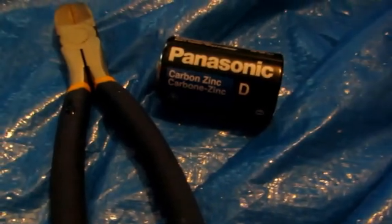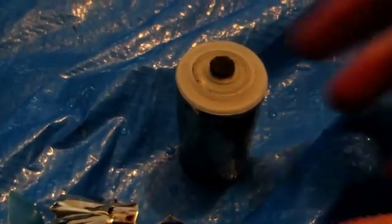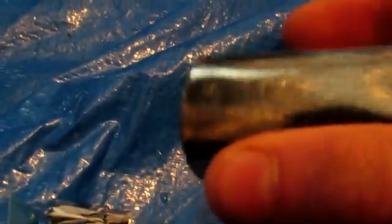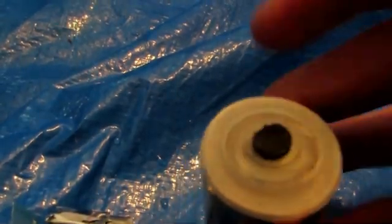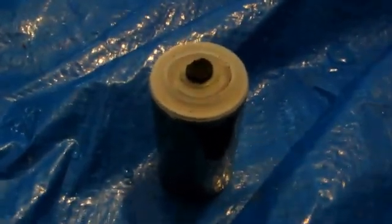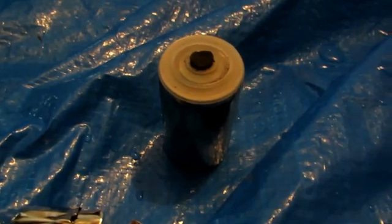To extract the zinc we're simply going to pry off the casing. So here we've opened up this battery. Here is the zinc casing which we are mainly after. The other components are this carbon rod and some manganese dioxide which is inside this battery. We're going to save the manganese dioxide because in a separate video I'm going to show you how to make manganese metal from manganese dioxide. Here is our nice zinc coating. What we're going to do is open this up, pull out the carbon electrode, and scrape out all of the manganese dioxide, and then you'll just be left with the zinc casing.